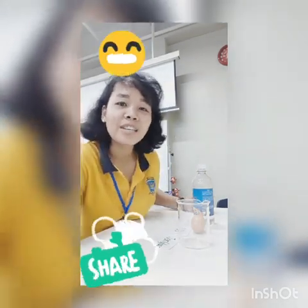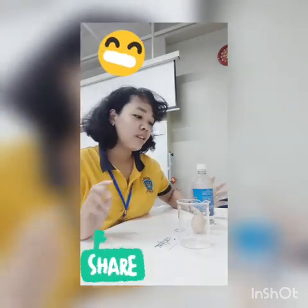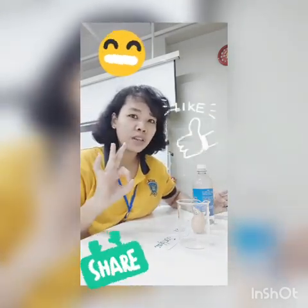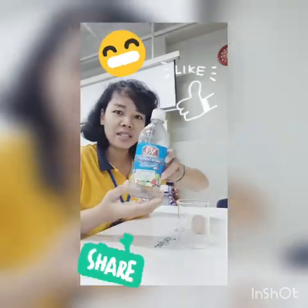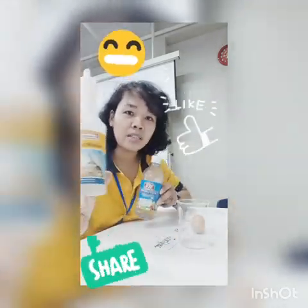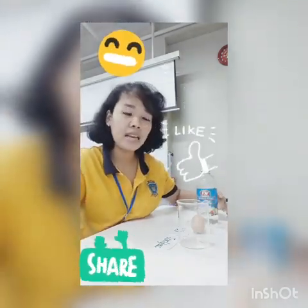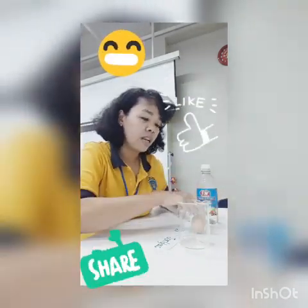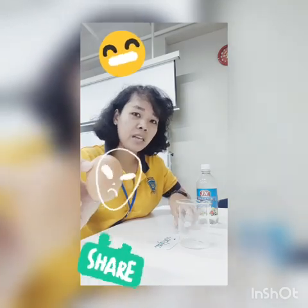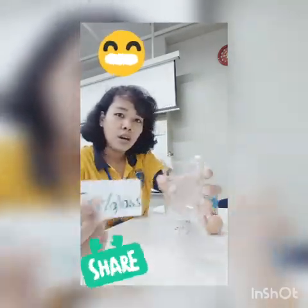Hello, good morning everyone! Today we are going to try the bouncing egg experiment. For this section we need 3 things only. First, we need vinegar — it can be like this, or if you cannot find this brand, it can be like this. The second is an egg, and the last is a jar, a glass.